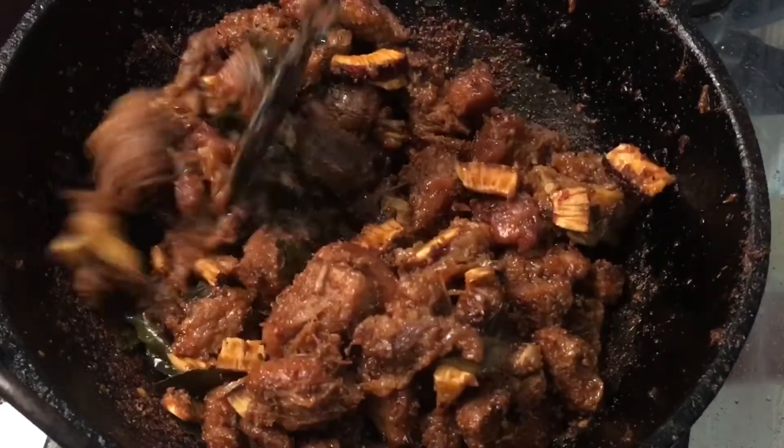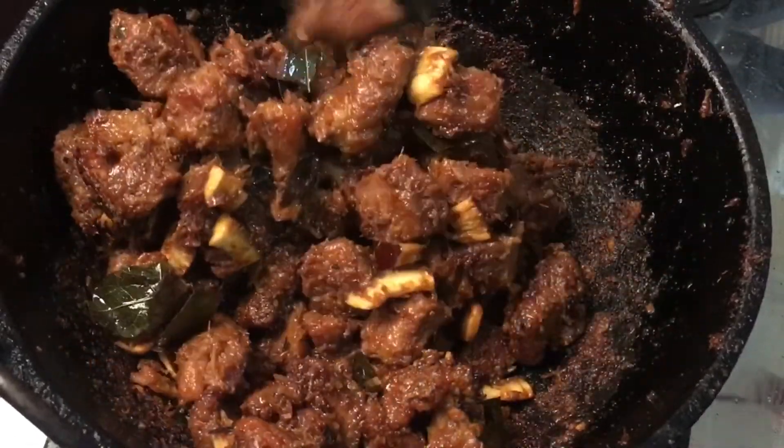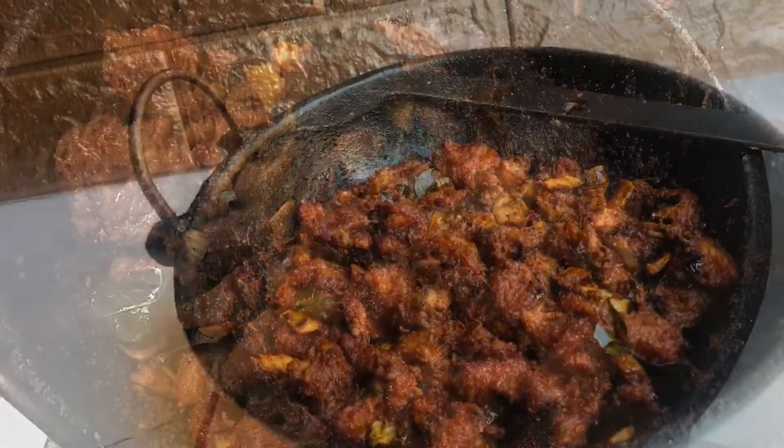The tasty beef fry is now ready to serve! You can serve it along with your favorite side dish — chapati, naan, porota, or even ghee rice. Do try it out and let me know your comments!